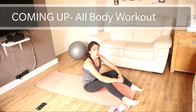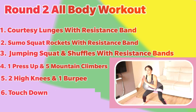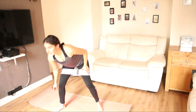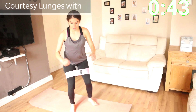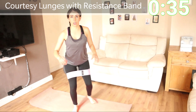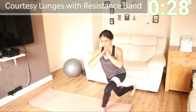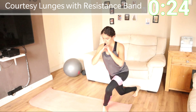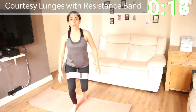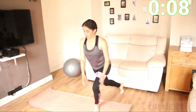Second round — we're going to go for a full body workout. We're going to start with courtesy lunges with the resistance band. We're going to go for 25 seconds doing normal courtesy lunges. If you can't do lunges, then just do squats. The last 20 seconds we're going to jump it. If you can't jump, no problem — just walk them. If you can, this will intensify the workout a little bit.